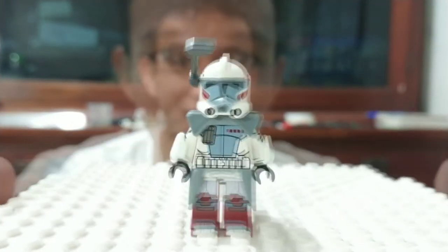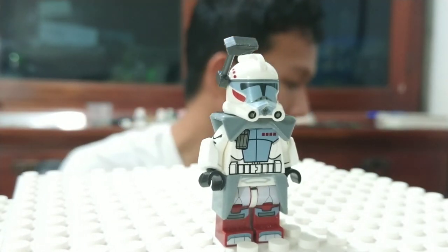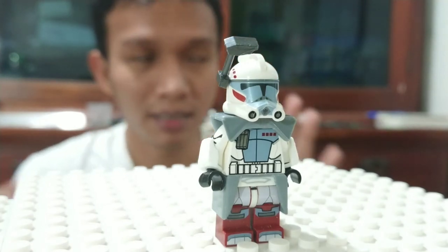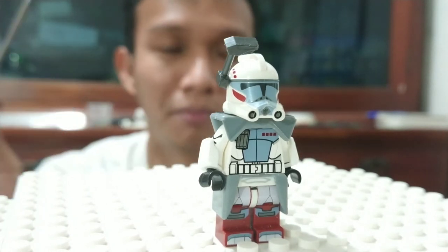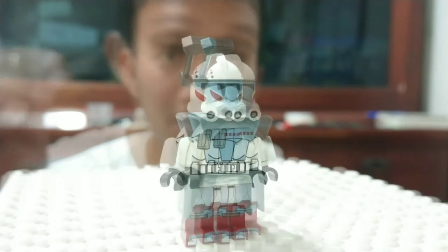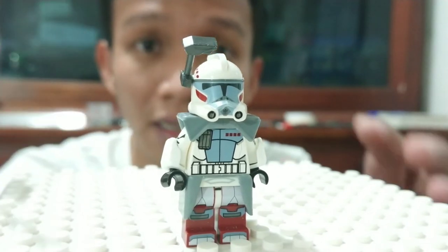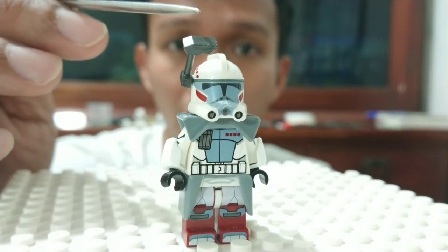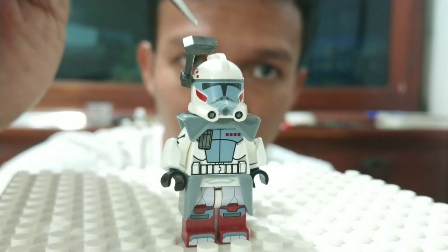Boom! Arc Trooper Hammer, yes — Arc Trooper Hammer on Kamino, my custom work. This is original Lego, no knock-off brand, to make this specific Arc Trooper Hammer. Okay, from the top: the visor antenna — this is just a sample, I'm gonna change it with something thinner. This one is too thick, too bold, too big.